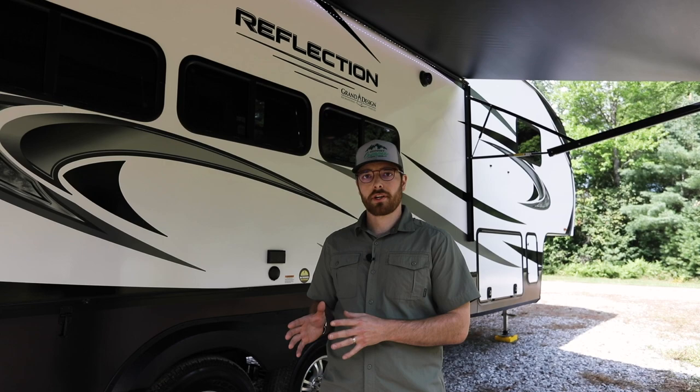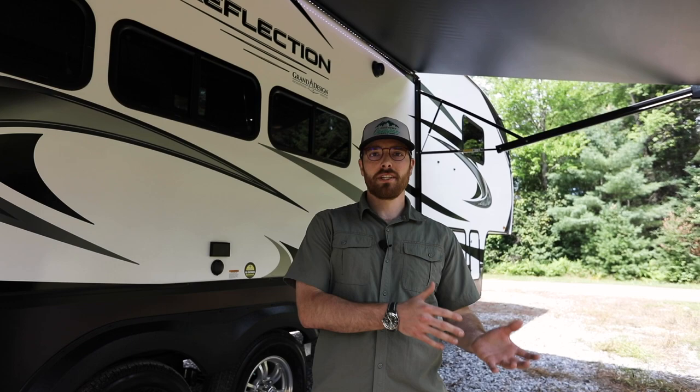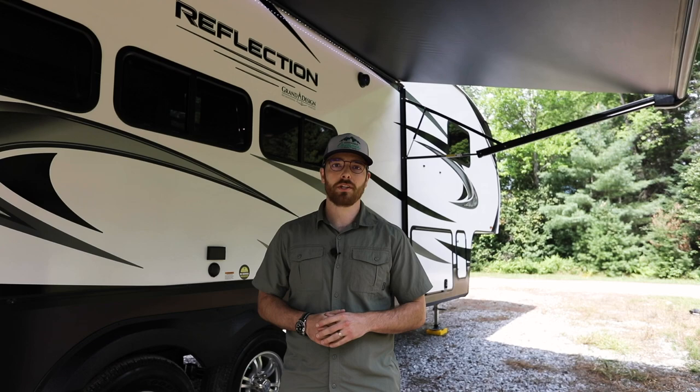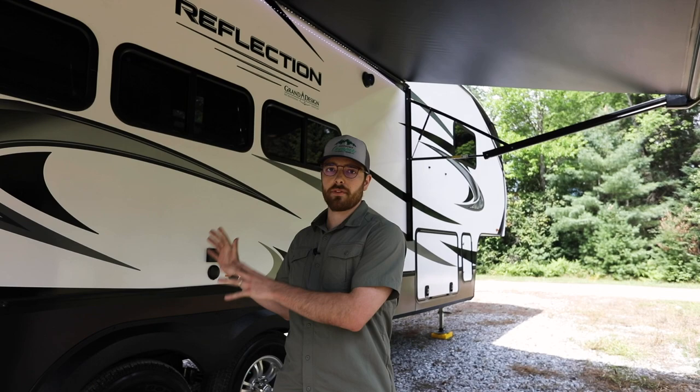Thank you campers for joining us today in our walkthrough and review of the all-new Grand Design Reflection 310 RLS. In summary, this Reflection falls between the 303 RLS and the 337 RLS and has the same living room and kitchen as the 260 RD. If you liked the content today, please like, subscribe, and comment below. We have a number of Grand Design videos coming out as well as content from other manufacturers. We also mentioned our $3,000 giveaway — details are below, please sign up. Visit us at countrycamper.com for any information on the 310 or any other products we sell.